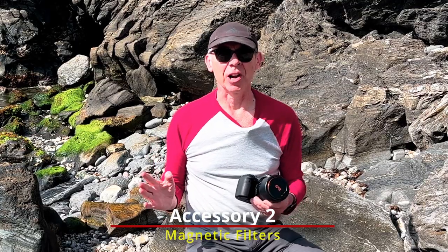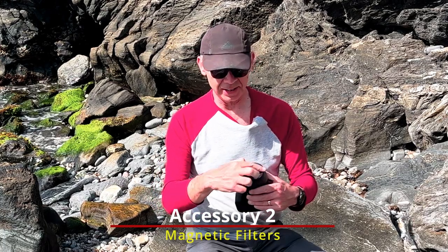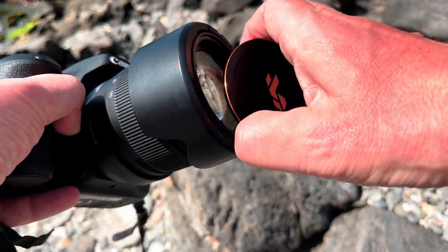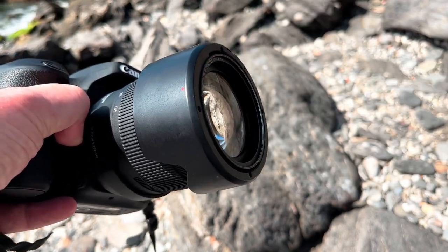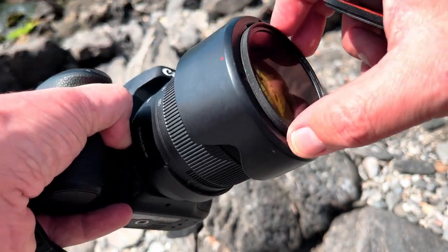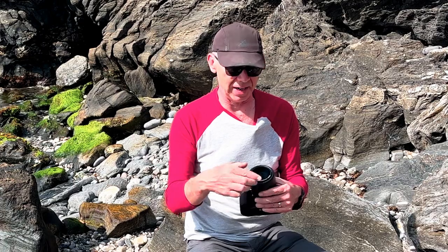The next accessory I want to talk about is magnetic filters. Absolutely brilliant. I've got a magnetic ring that goes onto the end of the lens — this is a 67mm, which is the same for all three of my primary lenses. There's a magnetic dust cap, so no messing around trying to get it to clip into the screw threads. This is my circular polariser — K&F, these are by the way. I love these K&F filters, though there are obviously other manufacturers available.